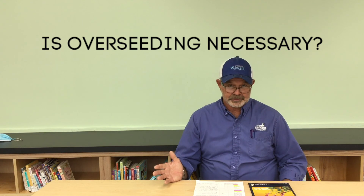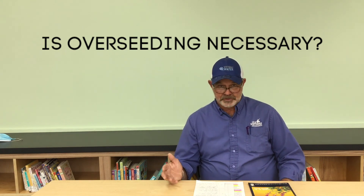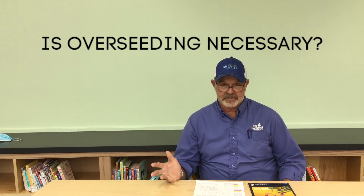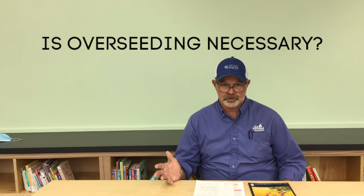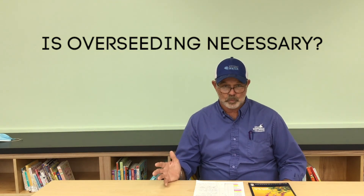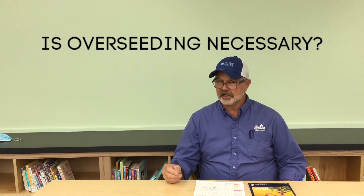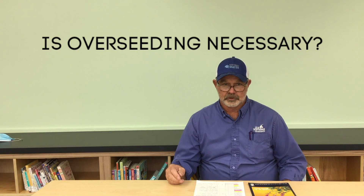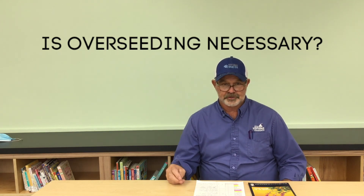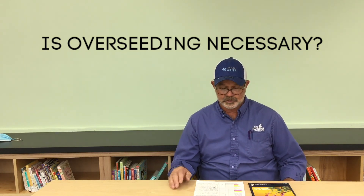Now, do you have to do it? No, absolutely not. If you have a purpose — like if you're having a wedding in your backyard or your pet needs a place to play — those are perfectly good reasons to have a winter lawn. We in Water Conservation have nothing against winter lawns or lawns in general. They are a critical part of xeriscaping and actually cool your environment and make it pleasant and enjoyable.